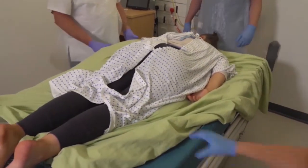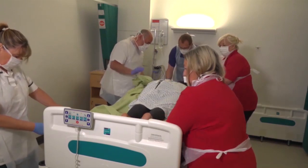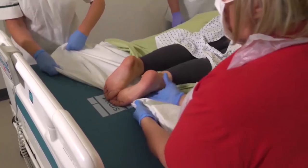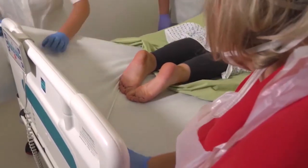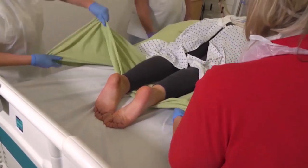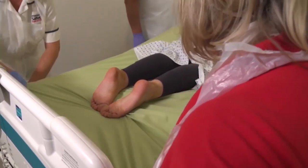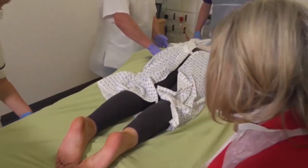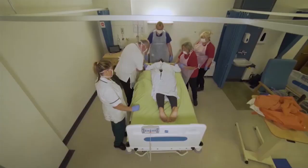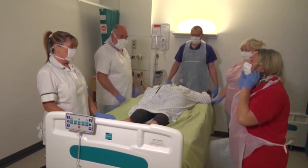We can now straighten the bottom sheet out. The bottom sheet needs to come out. You need to straighten that green one out as well. Rotate around and position the hand. The person is now in prone.